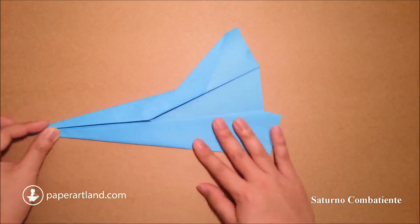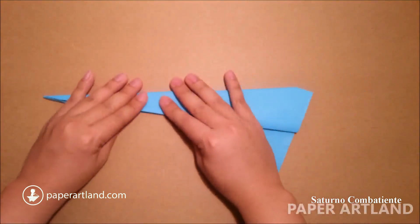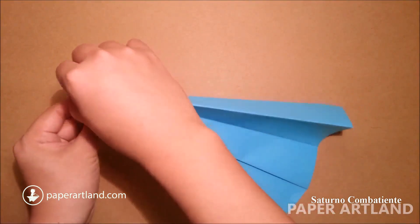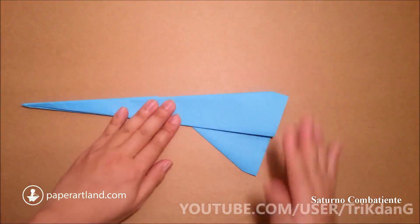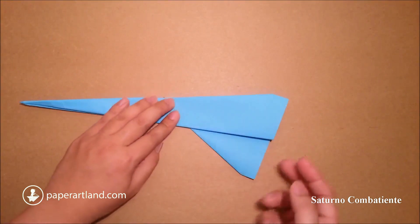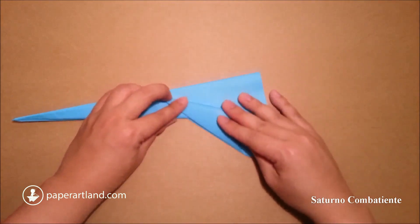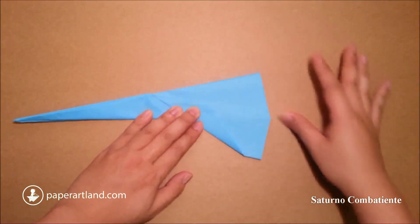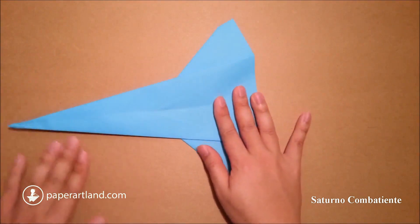I fold it in half. Fix this part a little bit. As you can see here, now I can use this edge of this part as my reference. Just fold this layer out. Now I fold this part of the paper back. This is what you should have for now.